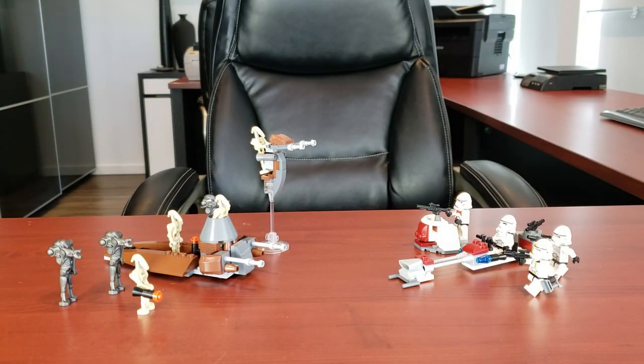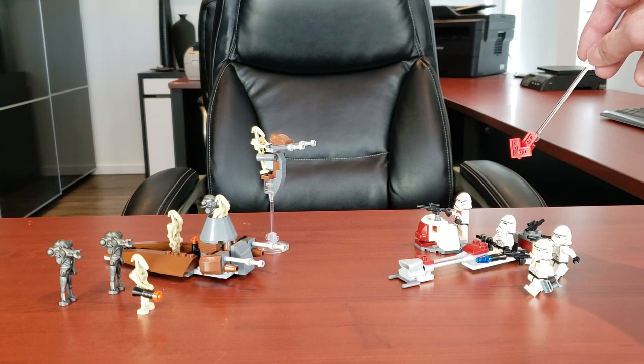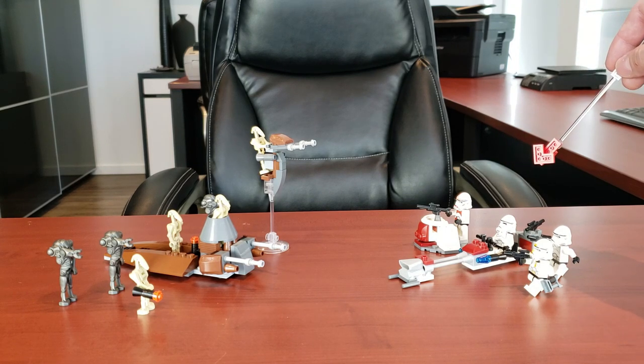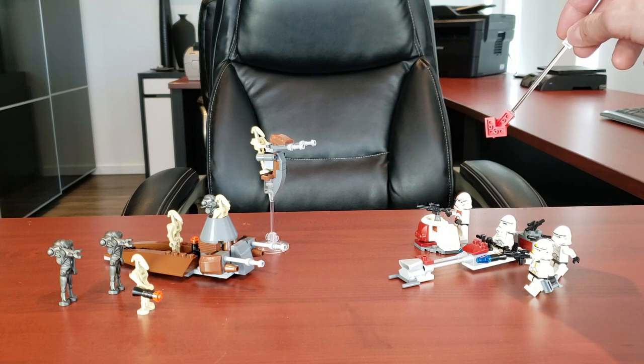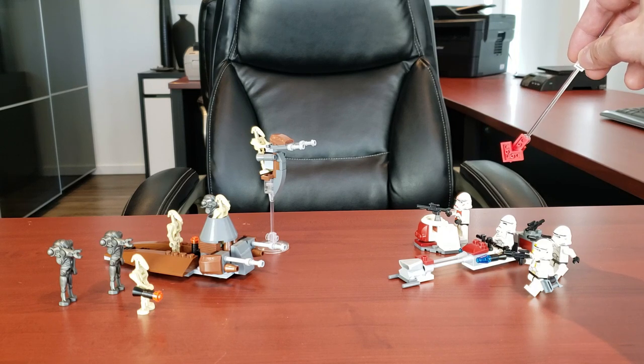What's going on LEGO maniacs, it's Ty the LEGO Guy here and today we're doing the very first battle packs LEGO ever made - the OGs. The one on the right is the Clone Troopers Battle Pack, set 7655. It had 58 pieces, four minifigs, retailed for $10 US, and came out in 2007. Nowadays this set's going for $51 new or $29 used.